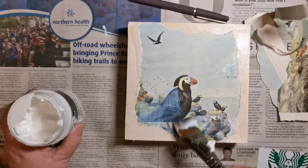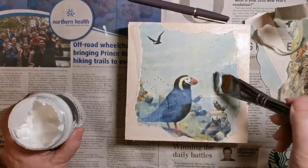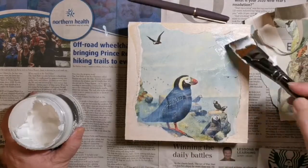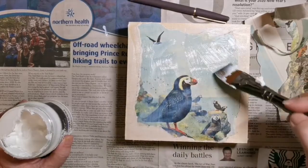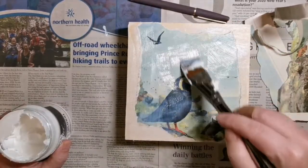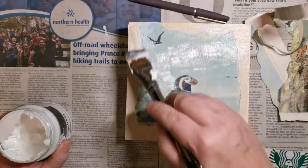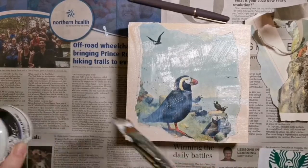What I do is put the heavy gel medium right over top of that image. That will seal it in and offer some protection against things like UV light. It just makes it look more painterly and the image sets in really nicely with the layer of heavy gel medium over it.